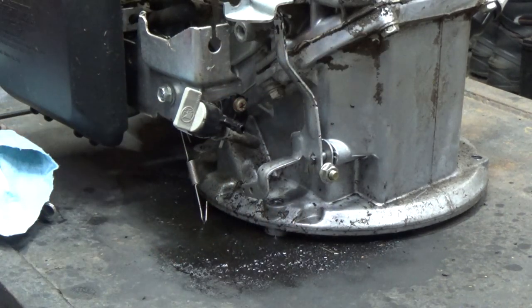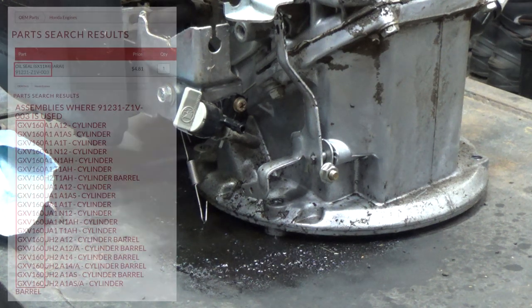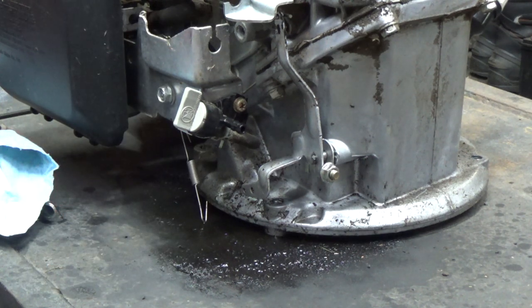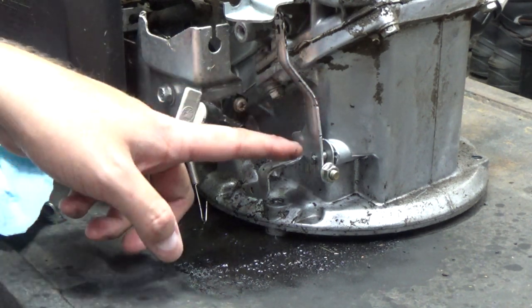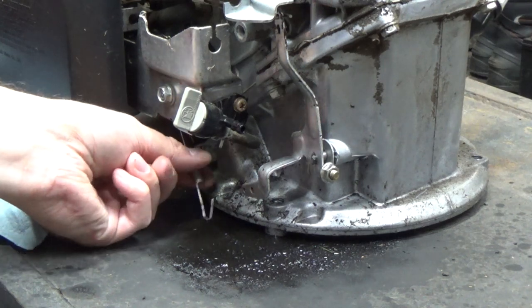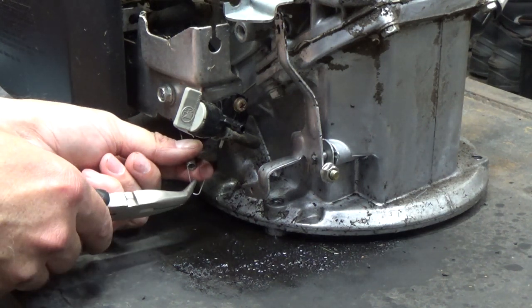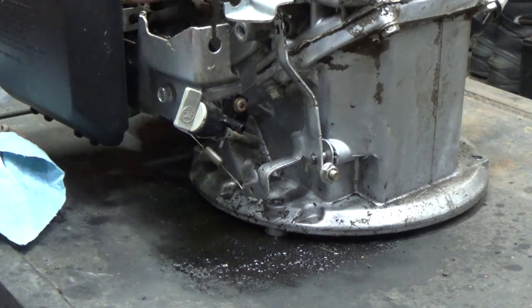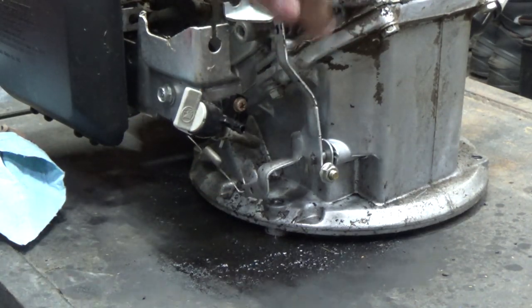And that's it, guys. You have successfully installed a governor shaft seal on a Honda GCV 160 engine, making it essentially like the newer GXV 160 engines because all of the new Hondas do come with the governor shaft seal already installed. So you shouldn't have to worry about any more oil leaking out of that governor shaft. At this point, we can take our governor spring and hook it back into the bottom hole. And that's it — repair is complete.